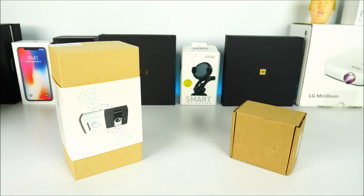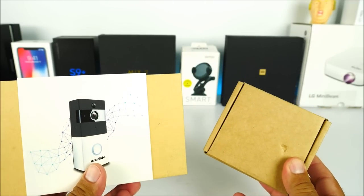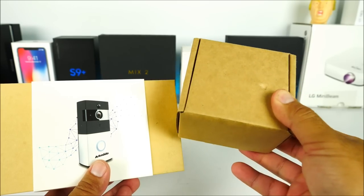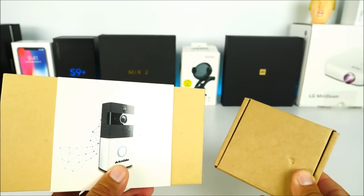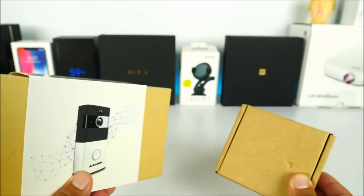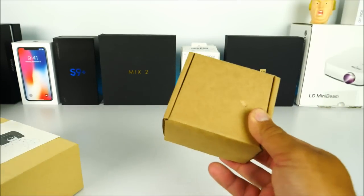So here we have the box for the doorbell, and then this is the box for the chime that came with it. They decided to include both. The chime worked very very well — all you have to do is basically connect it to the wall. It'll give you a red blinking light, and then you can add it with the doorbell so that every time somebody rings it you will get a notification inside, very similar to what you see with the Ring 2 device.